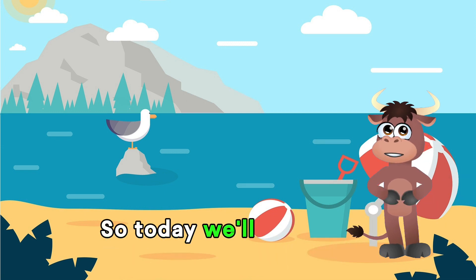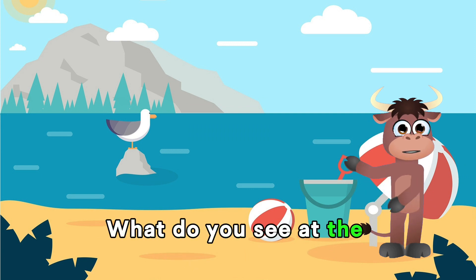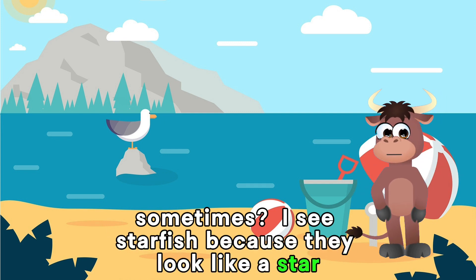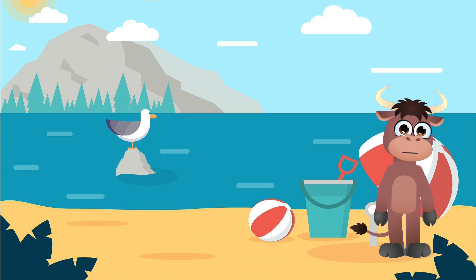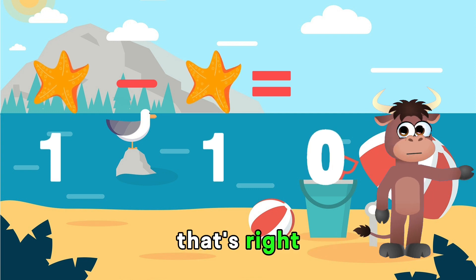So today we'll start with simple numbers. What do you see at the sand sometimes? I see starfish because they look like a star. Let's start by subtracting starfish by 1. Are you ready? 1 minus 1 equals... That's right! 0 starfish!